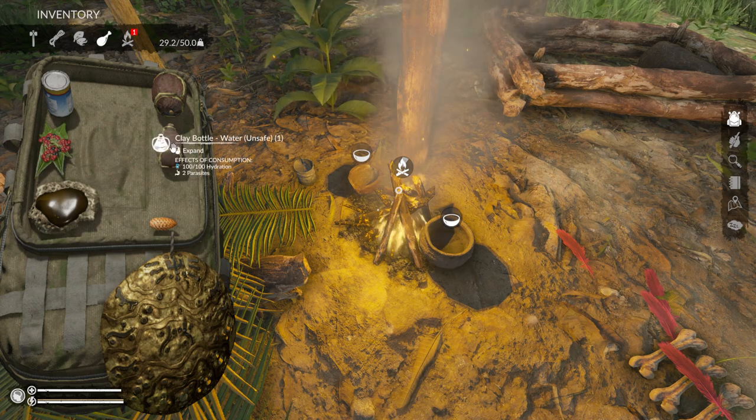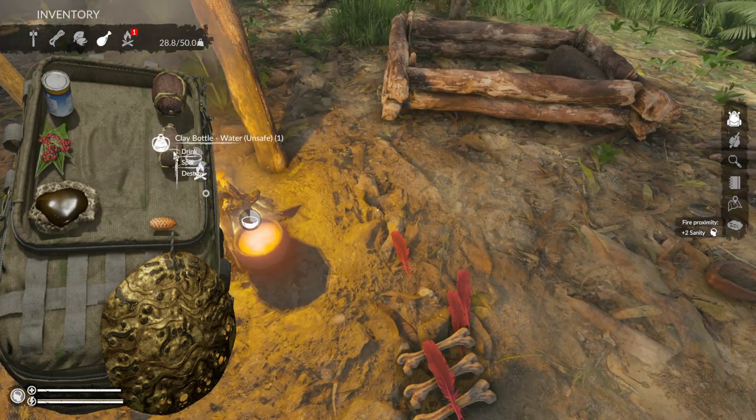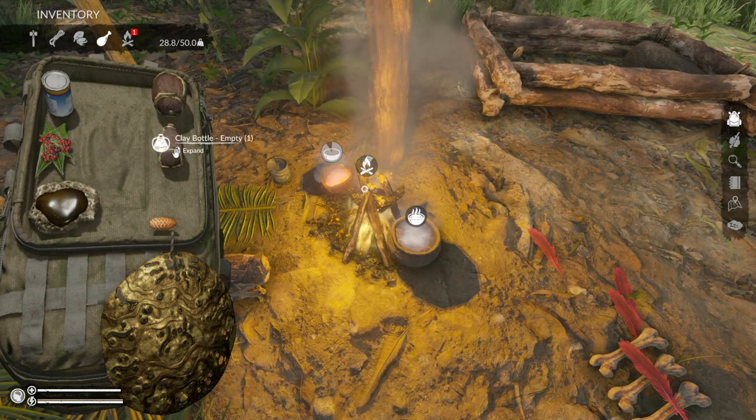What you can actually do is have soup poured into your clay bottles. Make your soups as you normally do — it depends on which one you want. You can't use coconut biddons for this; it's got to be either a clay bottle or the metal biddon.